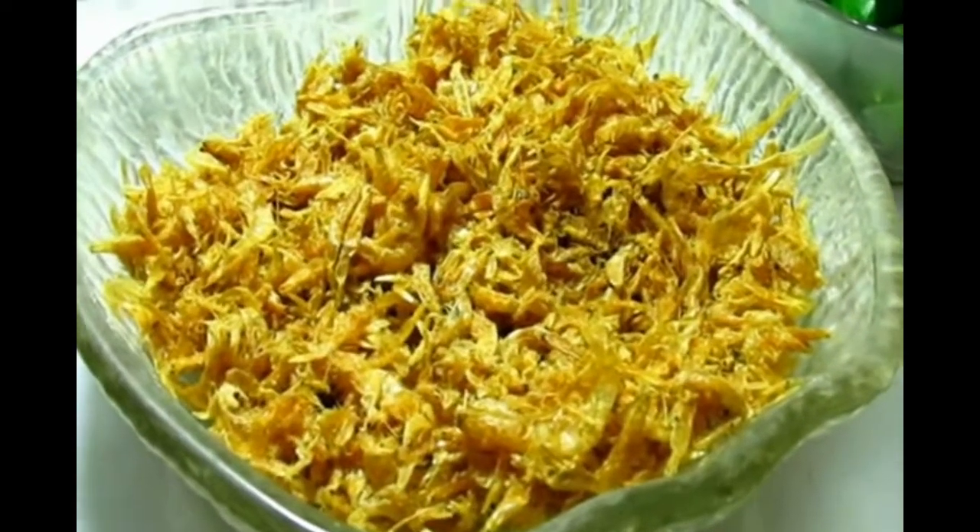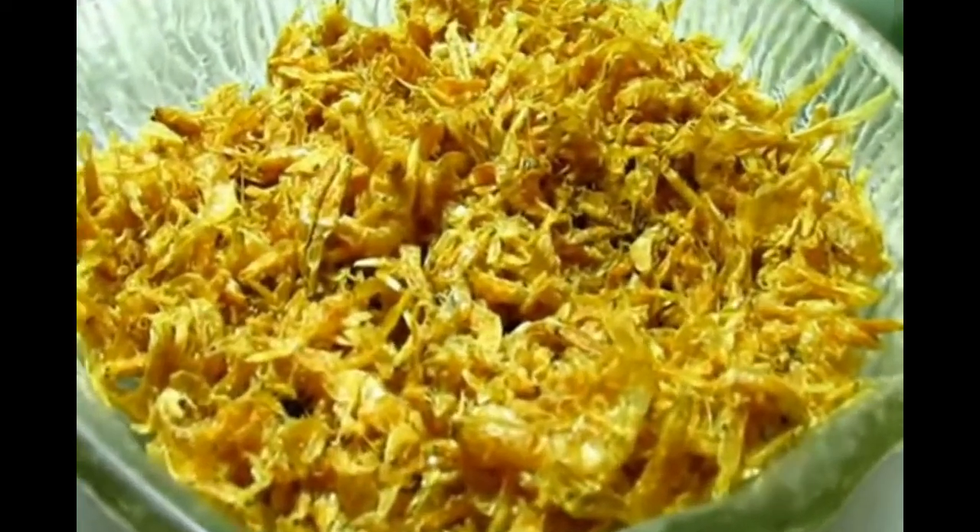The prawns — it's very famous in Sri Lanka, called Kuniso. You have to wash and dry them.